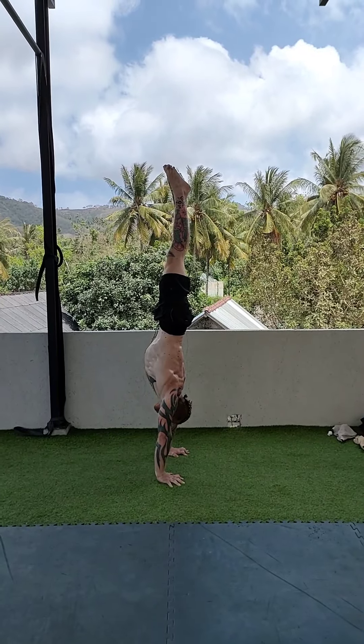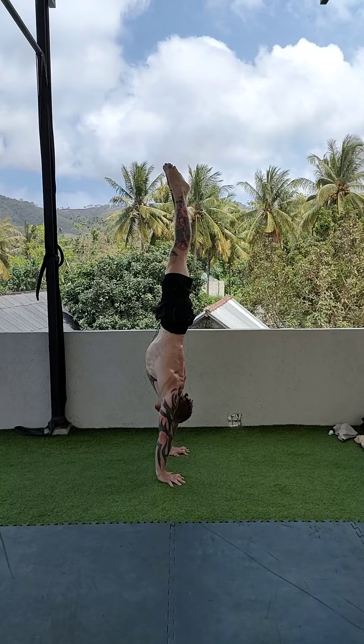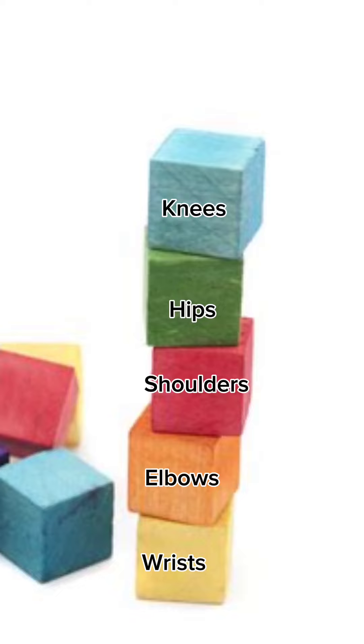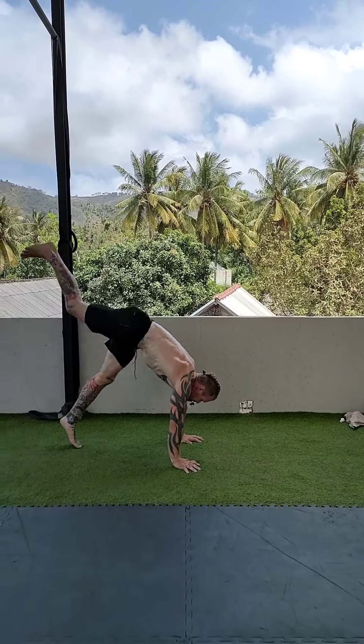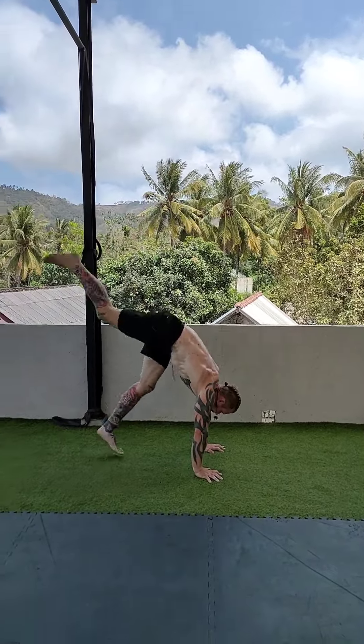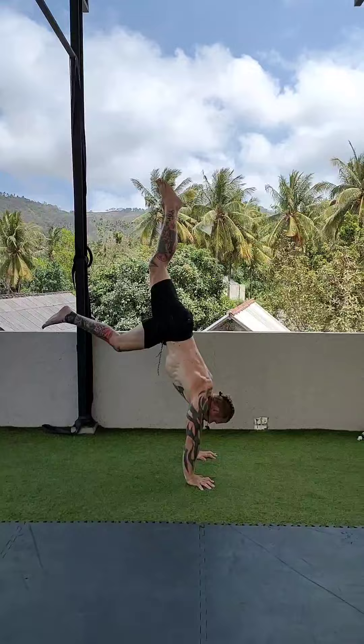To hold the handstand you have to stack the joints on top of each other, a bit like building blocks. The bottom three are a given seeing as they're already in place — that makes your main mission getting the hips on top of the shoulders.